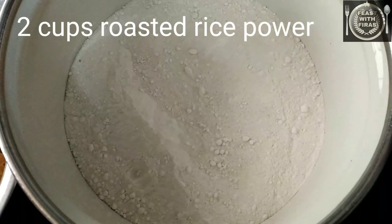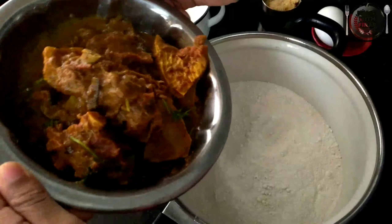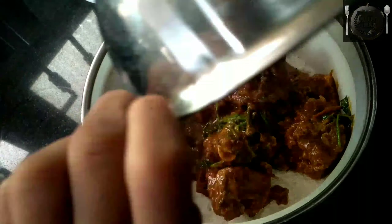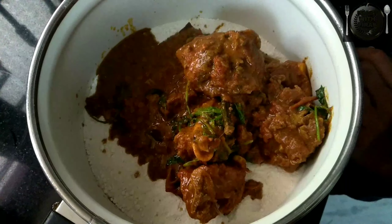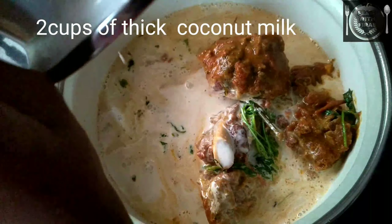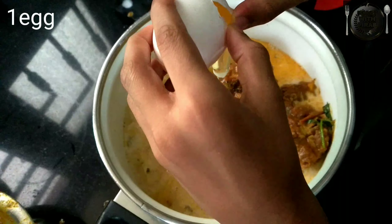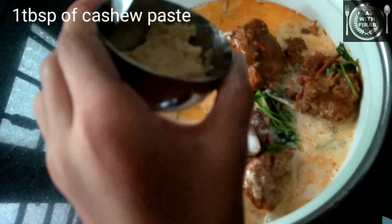Let's put the sauce in. I will put the ketchup in it. Cashew nut paste.